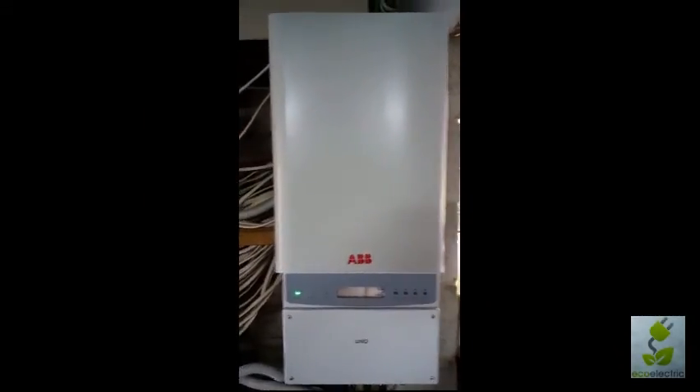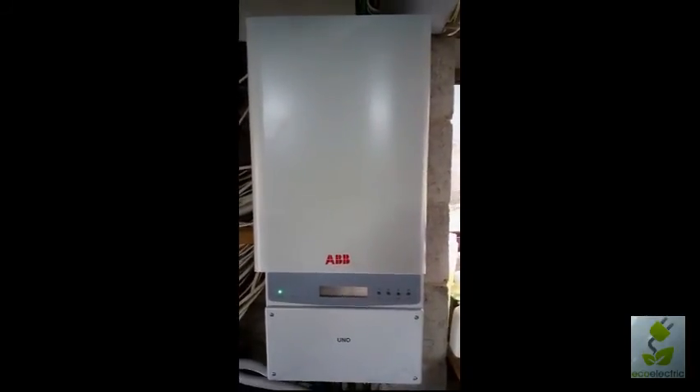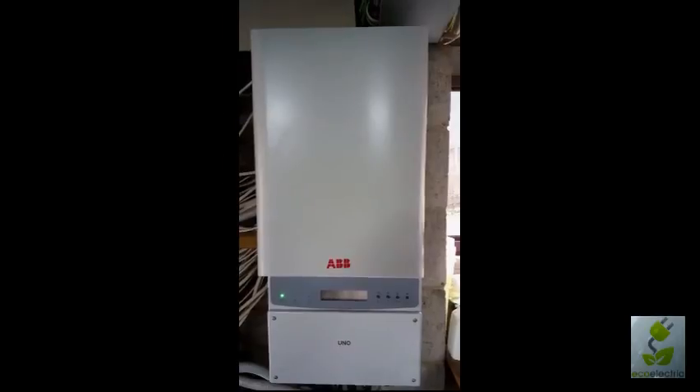That concludes another video. Next time we may look at ABB's new internet logging software, which integrates with this unit. Otherwise, have a good week.